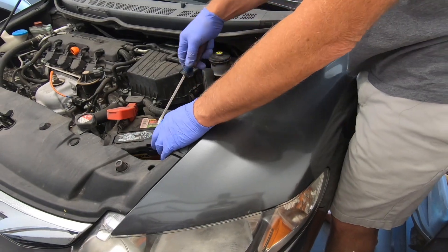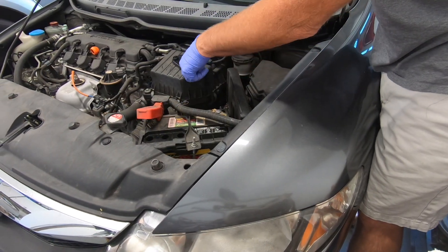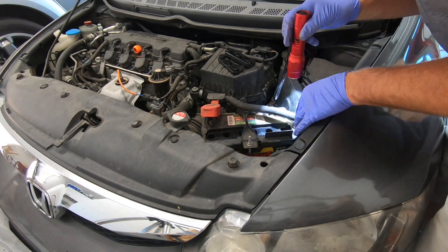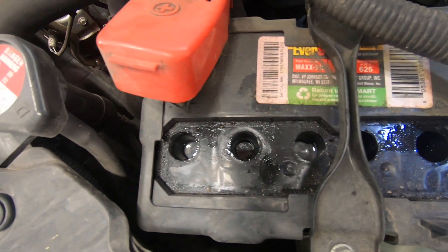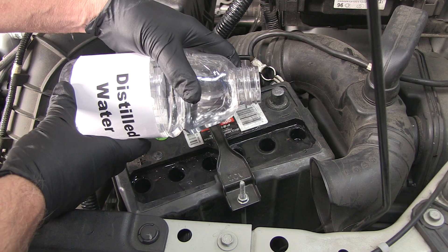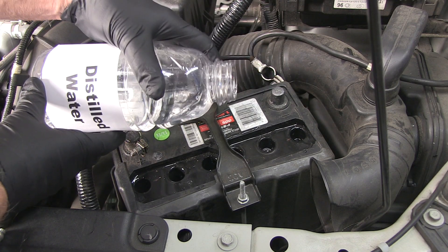If your battery has caps, let's remove them now with a flat screwdriver. Always wear safety glasses and gloves when working around batteries. Use a flashlight to look at the acid level — you want to see the level higher than the plates. My level looks good so I'll reinstall my caps, but if your level is low add some distilled water to bring the level up.